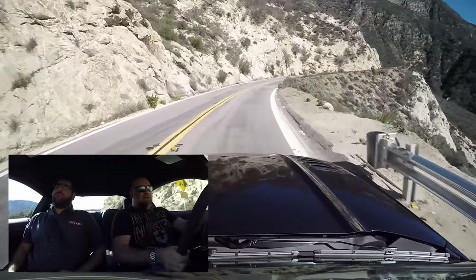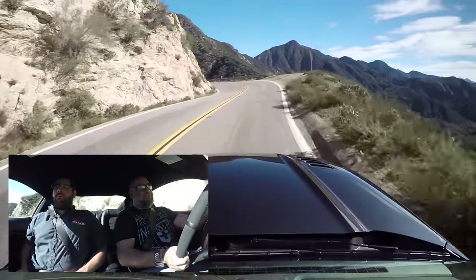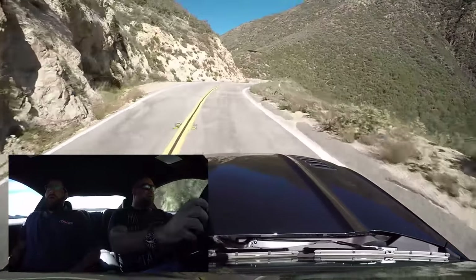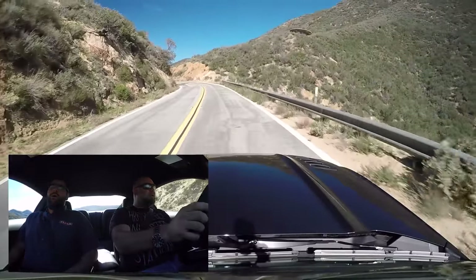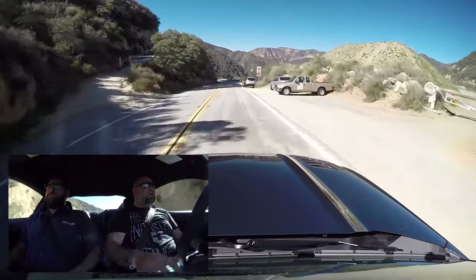For a cat-back exhaust, usually their setups are a little louder. This is actually pretty fine. This is the loudest one they have — it's the extreme. Inside it's not too loud because of the drone, but from outside it sounds pretty loud. It's pretty good.